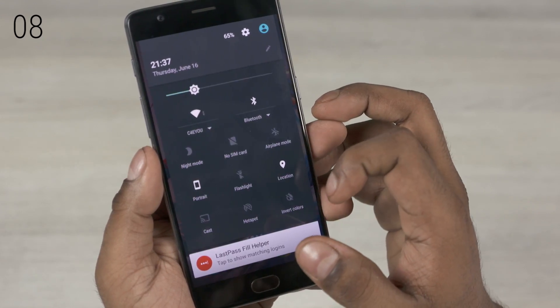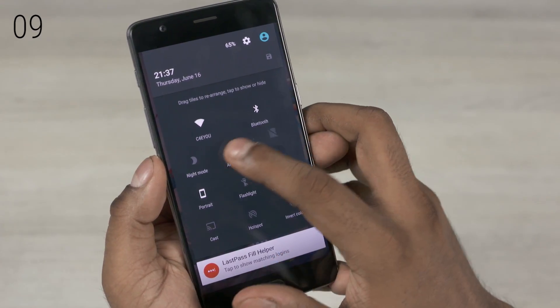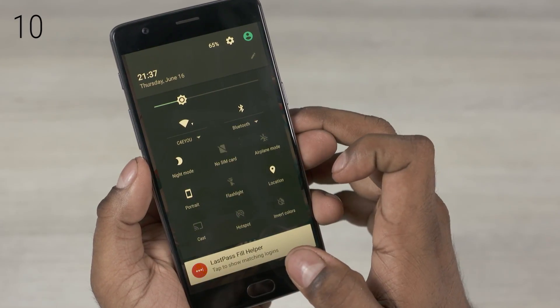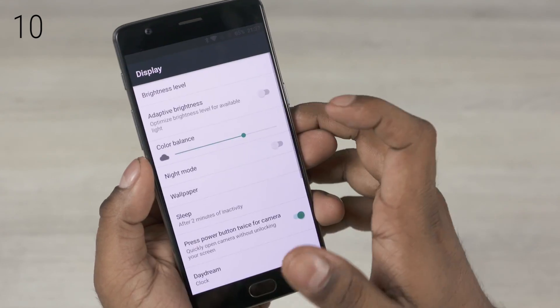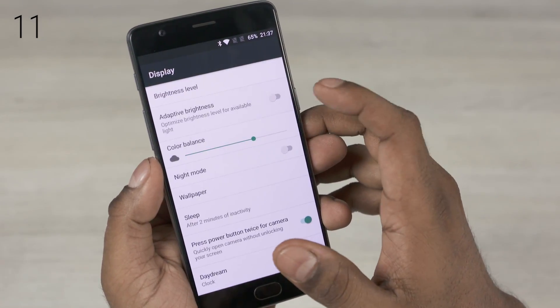Now in the notification bar, it's worth noting that you can drag the tiles to rearrange the quick toggles. The night mode option is worth a mention — it turns the screen warm and makes it easier to read in the dark, maybe in bed at night. Long pressing any of these quick toggles takes you to the relevant settings screen, display in this case.